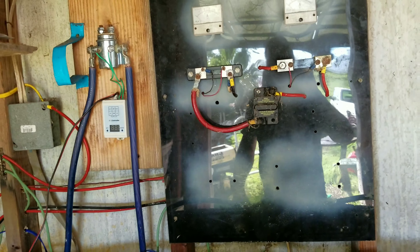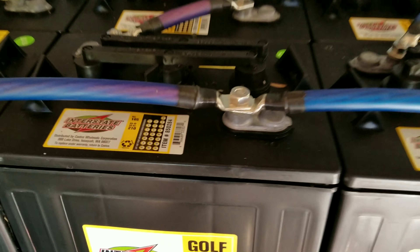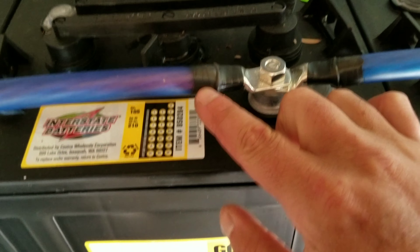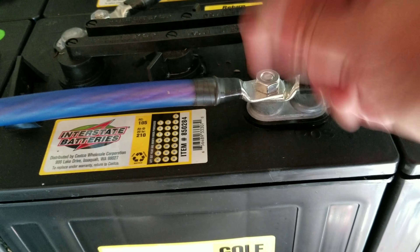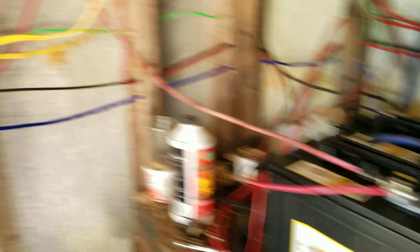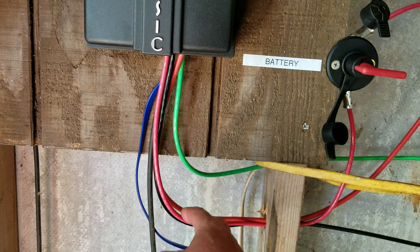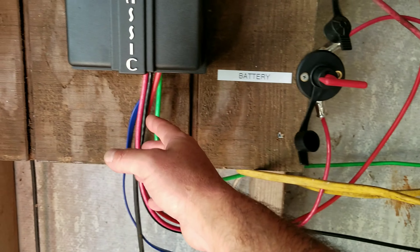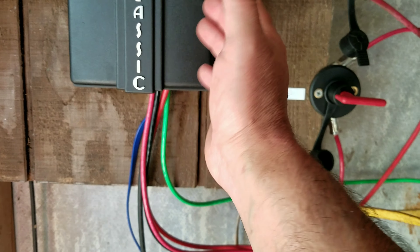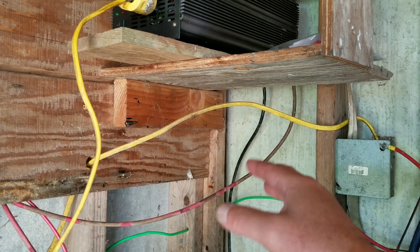This took me from about 8:30 or 9 o'clock this morning until about 2:30. We just flipped it on — it's only been running maybe 30 minutes. I went ahead and hooked up disconnect switches: solar disconnect, inverter disconnect, and battery disconnect, so we can safely shut things down. In the future I'm going to pick up some DC breakers to put in line, so if there's ever a surge it'll pop the breaker. But for today we're okay — the inverter is on and the house is up and running.